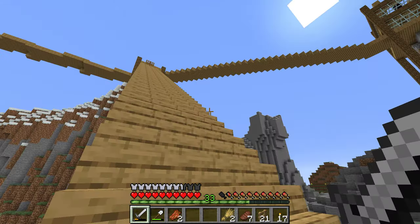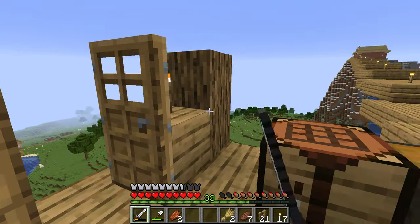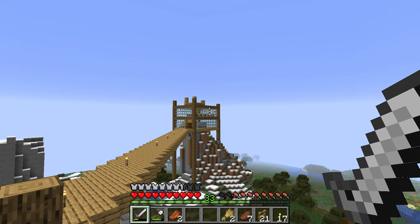My chests are all organized. So yeah, pretty quick video today — just a little update. Talk to you later, love you!